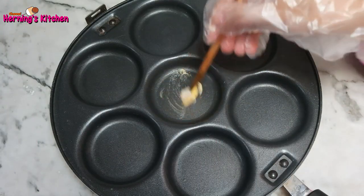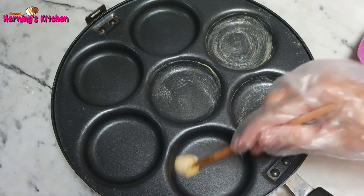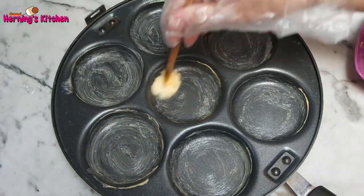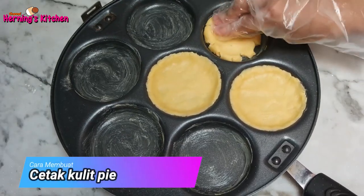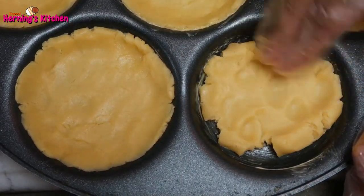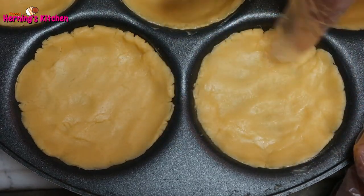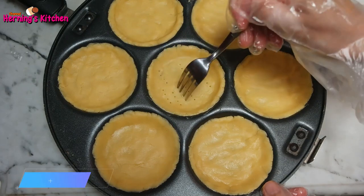Siapkan cetakan, olesi dengan mentega. Kemudian letakkan kulit pie di atas teflon. Setelah diratakan di atas teflon, tusuk-tusuk dengan menggunakan garpu.